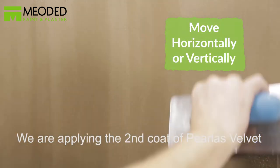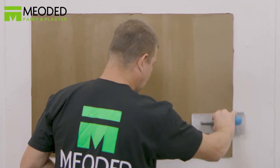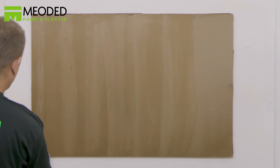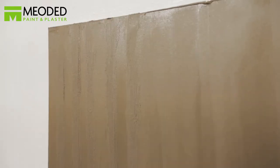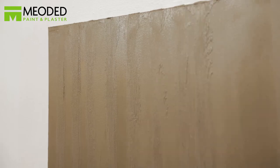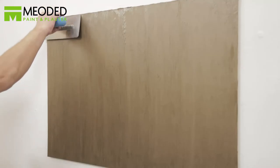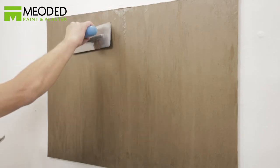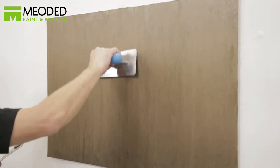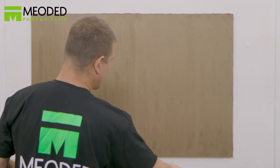Whichever way you prefer the lines to go, apply to a small section at a time because the paint dries fast. Go back and drag the trowel down lengthwise, dragging the paint along with it into a rougher texture. Then immediately go back with the trowel before it dries, holding it horizontally, and smooth the surface keeping the same line pattern consistent.